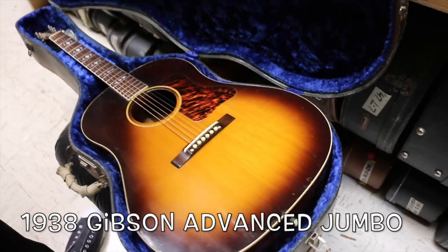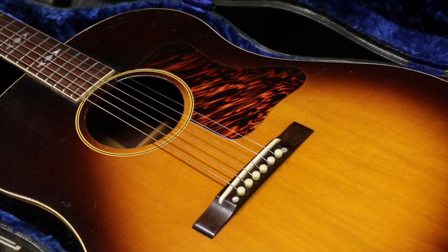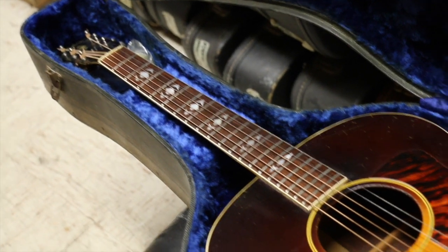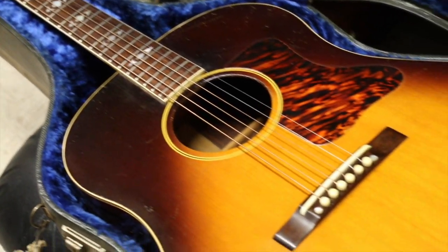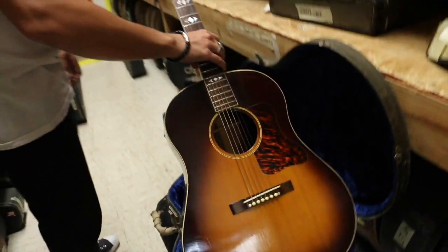This is a Gibson Advanced Jumbo. Yep, the real thing. I've only seen about a handful of these in my life, maybe five or six of them, and they've all looked like they were just dragged behind a bus. This is probably, hands down, the nicest condition one of these I've ever seen.